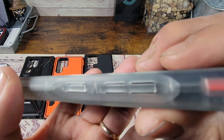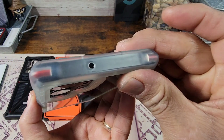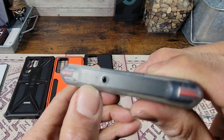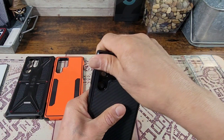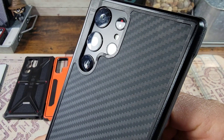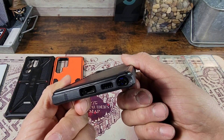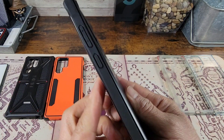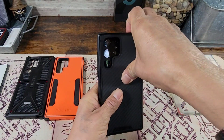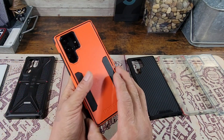Maybe I can see the power button and volume rocker through there — no. The mic is way over here. This one doesn't even want to go on, but I forced it. Yeah, that's just a major no. That's just — I'm going to try the other cases, but this video's basically over. We already got our answer.